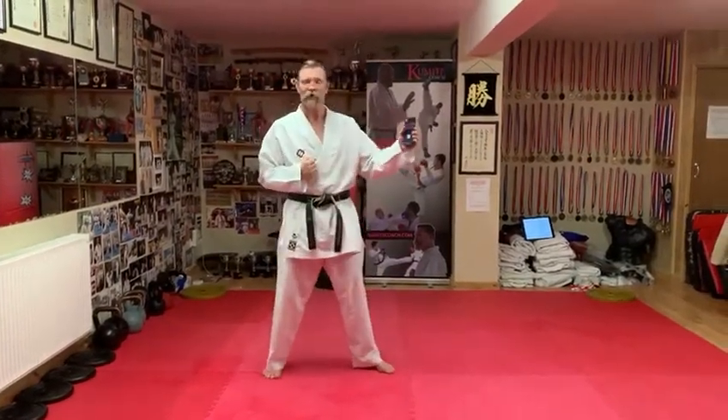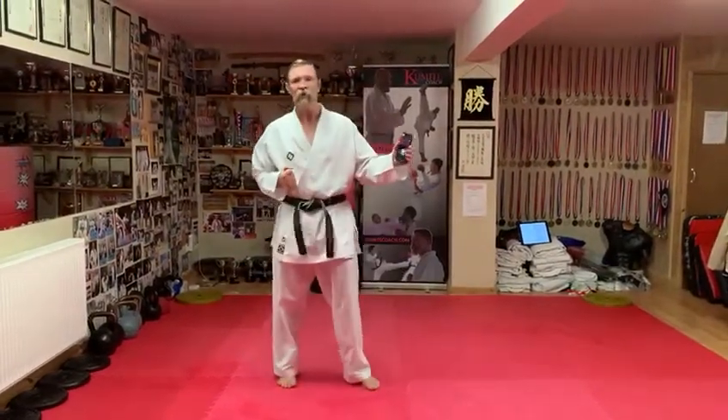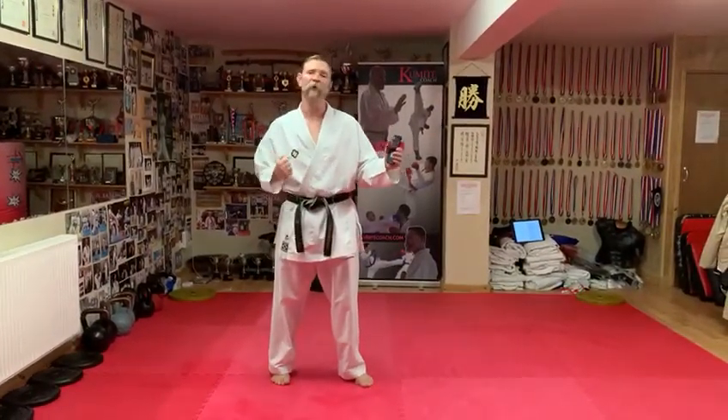Then from your good kamae, your good stance, every time you hear that bleep, drive fully in with your yakuzuki kiai to make that point.